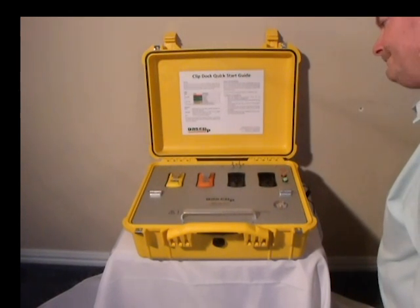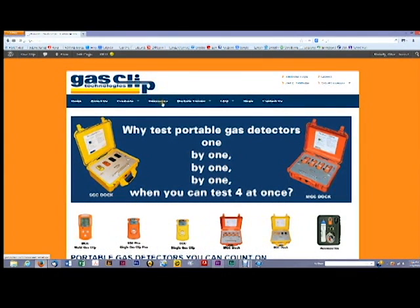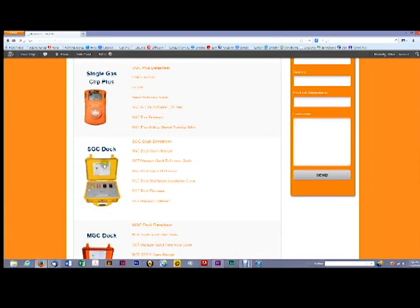You're ready to bump test your units. Visit our website at www.gascliptech.com and review our resources page for all of our support materials and training videos. Thank you for choosing GasClip Technologies.